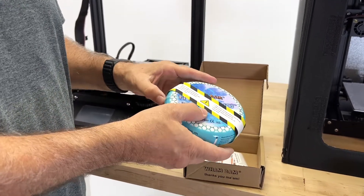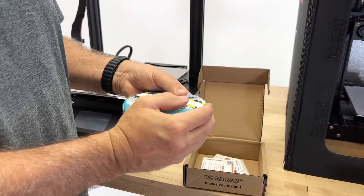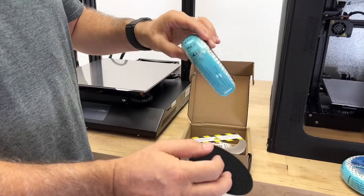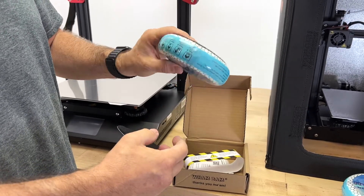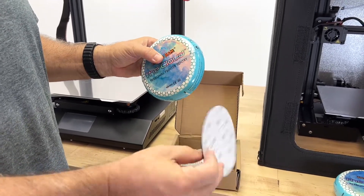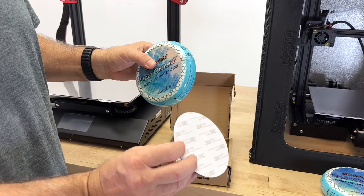You can rip the label off, but please read the warning first. On the back, we have the hook already built into the Cloud.